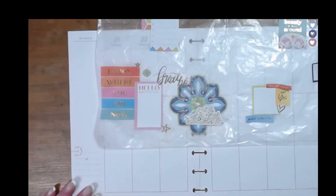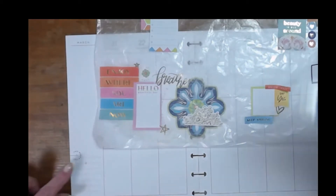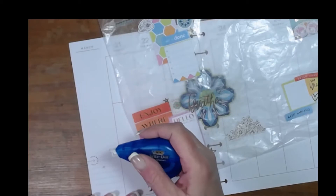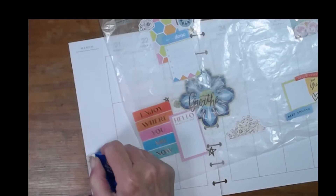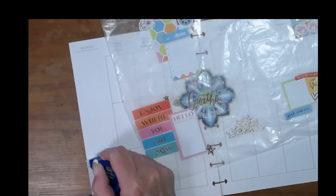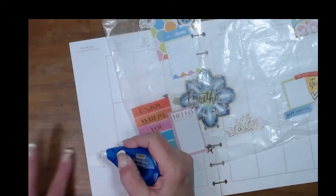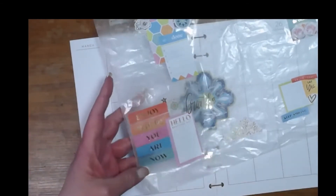I think I will white out where it says 'this week's list' because I usually don't use that, and if I need a list there's the graph paper up here. My white out is looking funky — oh, there we go, it was just broken. This is just a regular Bic white out dispenser. Looks like I've stuck these pages together pretty well.